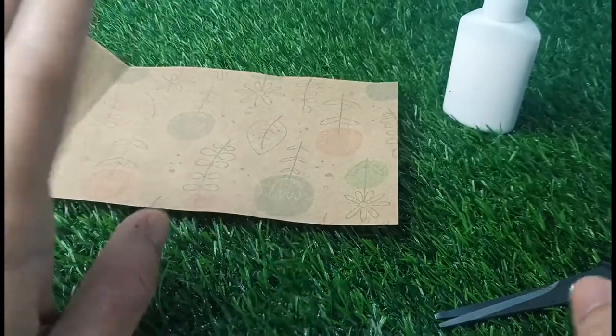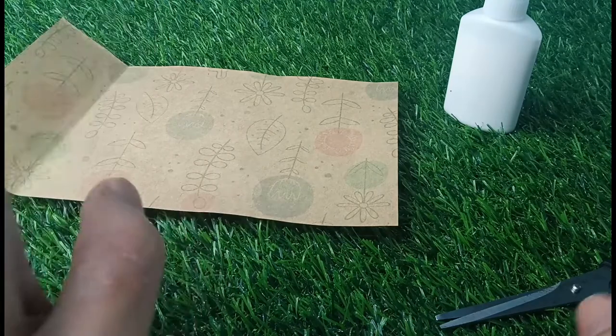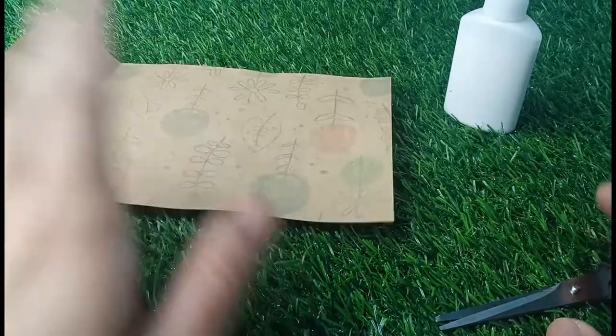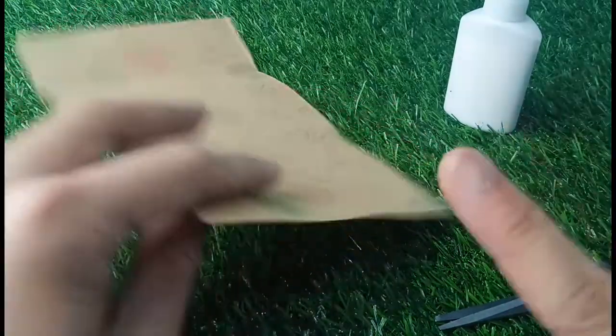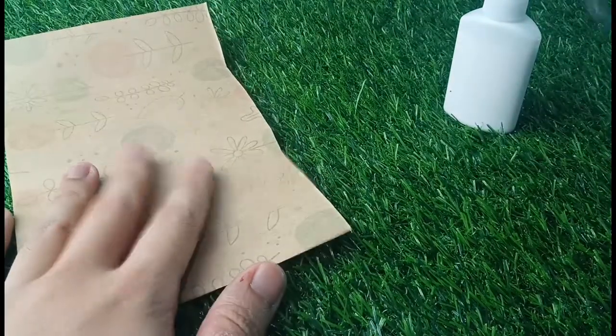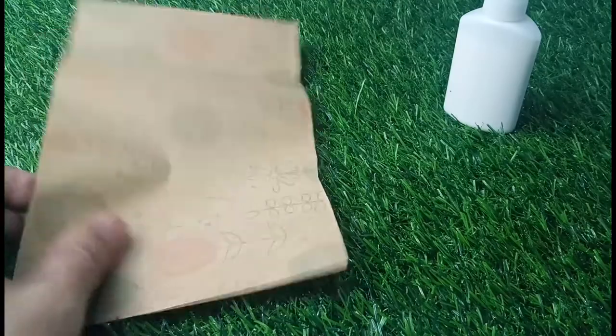Hey guys, what's up! You're watching Caterpillar Network. In today's video I'm gonna give you tips and ideas on how to make a miniature envelope. I still have my leftover brown colored paper here, so we will be needing a colored paper, scissor, and glue. Let's start!